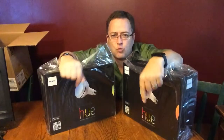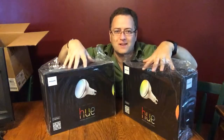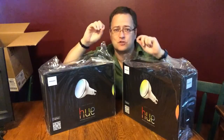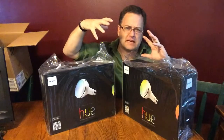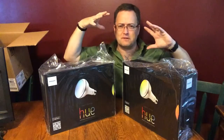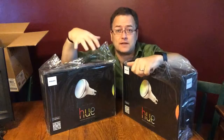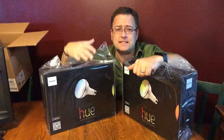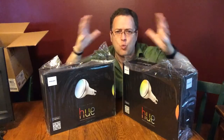This is a wireless bridge that lets you control your lighting from your phone. You can create scenes — a romantic room, a Martian room, or a forest with all kinds of colors. You can tie it to websites like IFTTT that will change your light color depending on what the weather is outside.